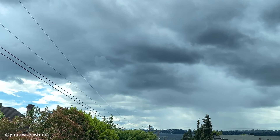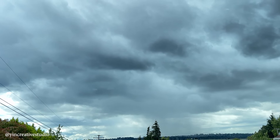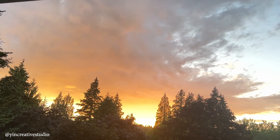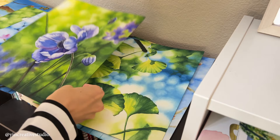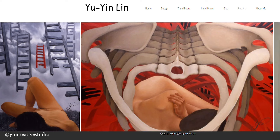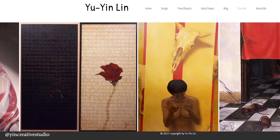The weather here has varied in one day, or even one hour, from sunny and cloudy to pouring. There was even thunder yesterday afternoon. You might know me as a watercolor artist and art educator, but do you know that my major in college was actually oil painting?